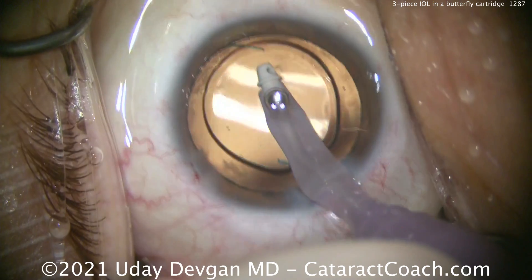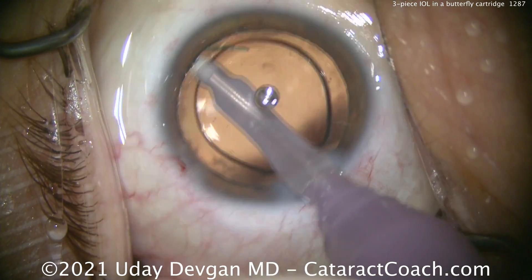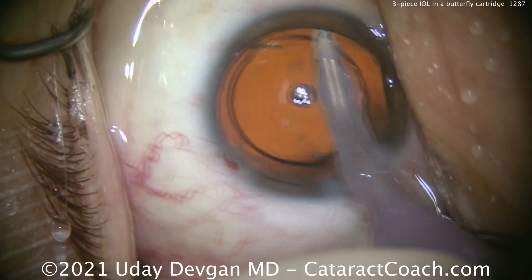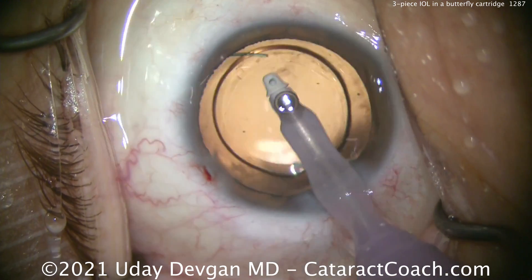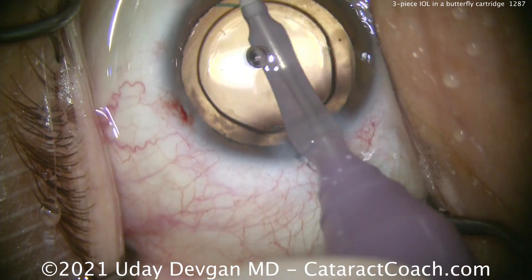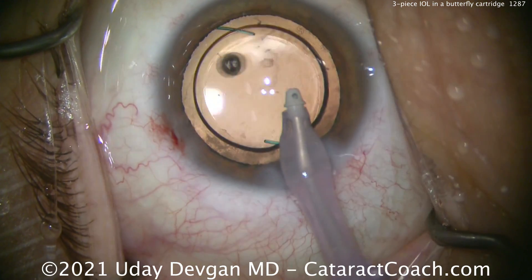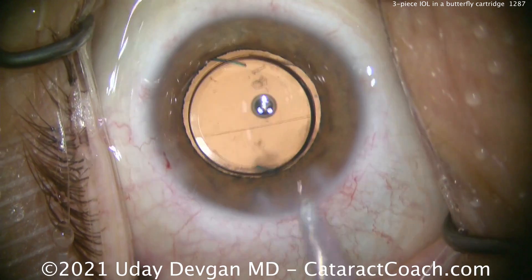It does work as long as you're using a three-piece acrylic hydrophobic lens with another three-piece acrylic hydrophobic lens, though manufacturers obviously don't recommend that. At the end of the case, polishing up the capsule bag is much easier once you already have the IOL in there to protect the capsule. This AR40 lens is a very nice lens — actually great for ultra-myopia patients, available up to minus 10 diopters in power.